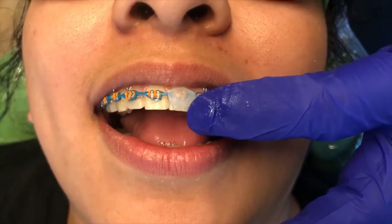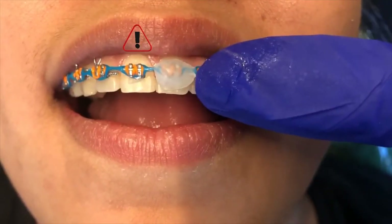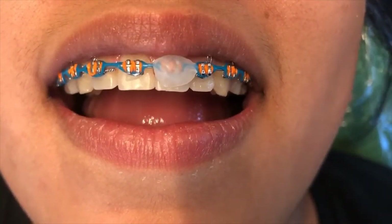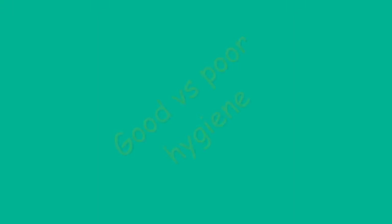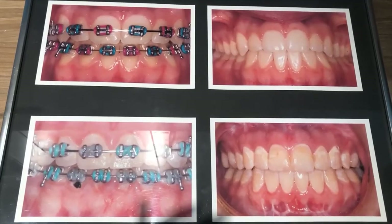It's going to look a little funny, but it's going to give you a lot of relief. You can also eat with it on — if you swallow it, it won't hurt you, it's just wax. A good recommendation is to put it on at night before you go to sleep, so it gives your cheeks a nice long couple of hours of pure rest with no irritation.